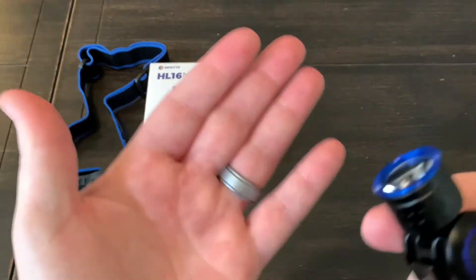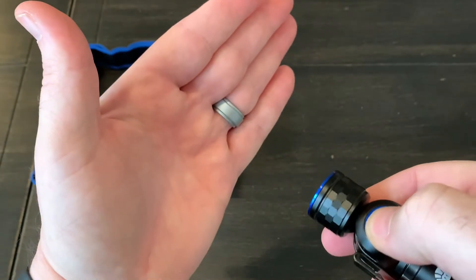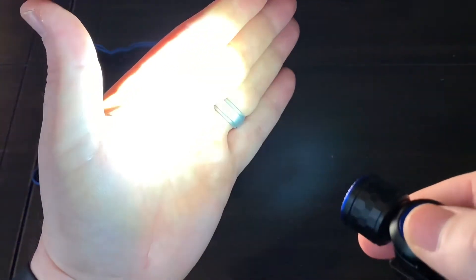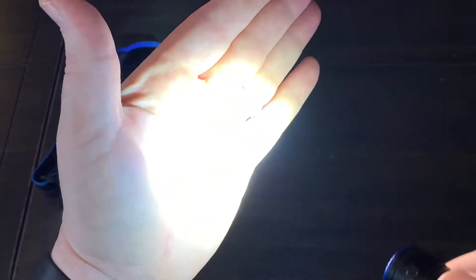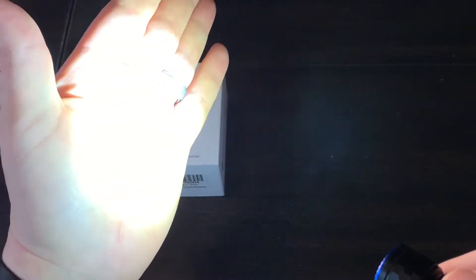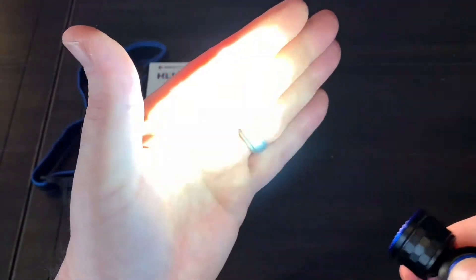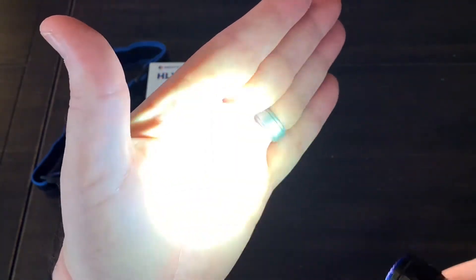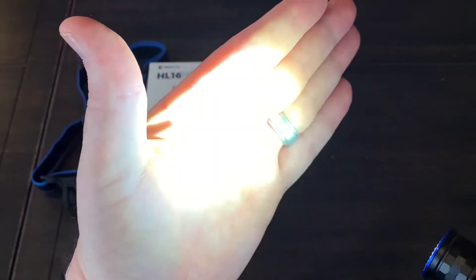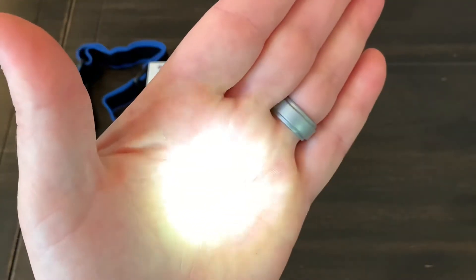We'll quickly go over the user interface and show some of the light outputs. To turn the light on or off, it's a long hold for just a couple of seconds. It does have mode memory, but right now it came on in the highest setting, which is 520 lumens. For an EDC light, that's honestly all you'll ever need — even in a self-defense situation, 520 lumens is enough to temporarily disorient somebody. A single tap takes that down to the medium setting, which is 200 lumens. Another tap takes you down to low, which is 60. Then a final tap takes you down to a moonlight setting, which is 5.